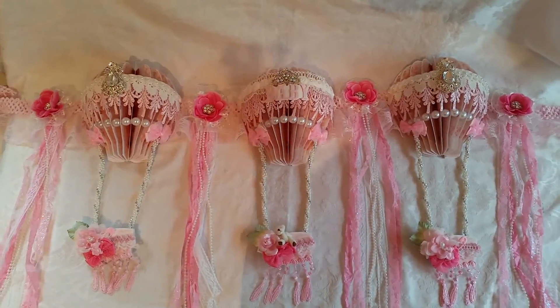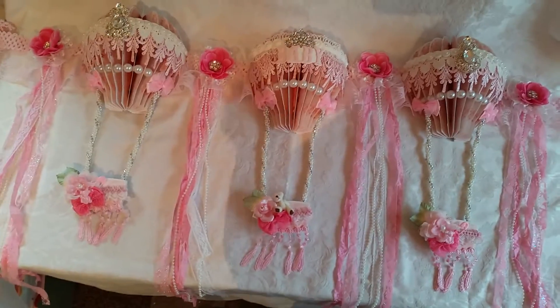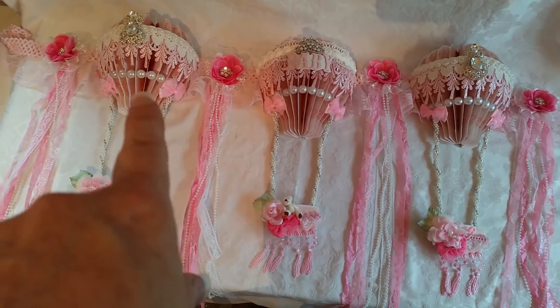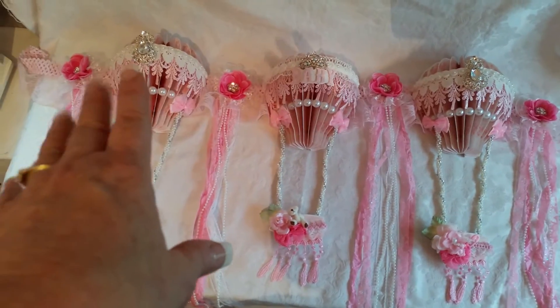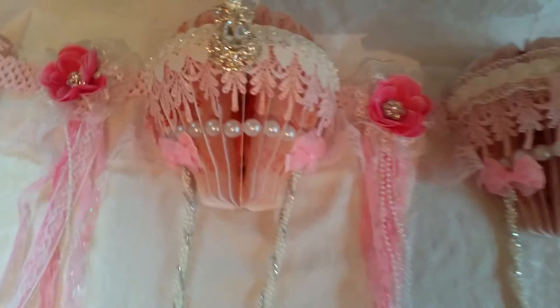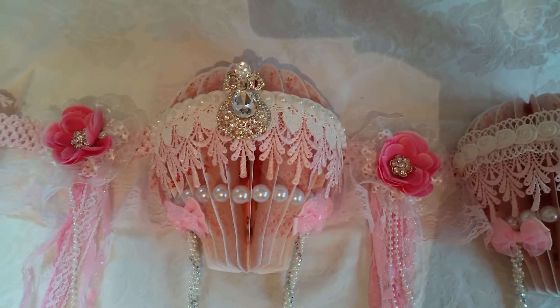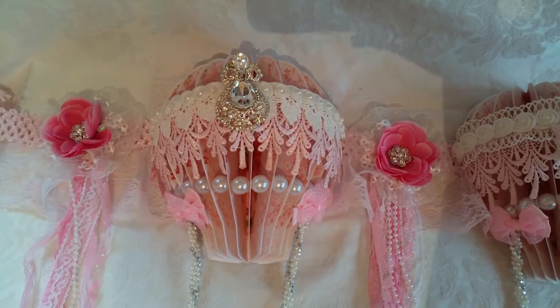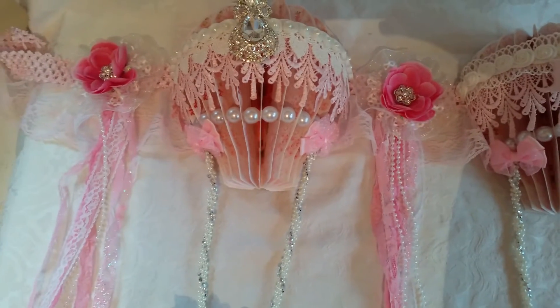I decorated them like I normally do — embellished. I have to say embellished. There's the pink lace, and then I've got the white lace with the pearls on top. I used beautiful brooch bling from the DIY Boutique Supply, the same thing on the center of these flowers.